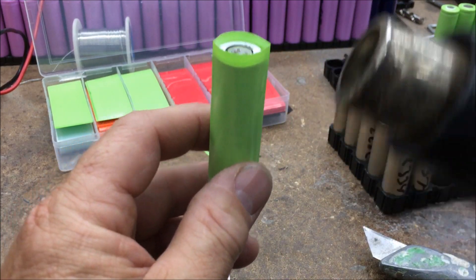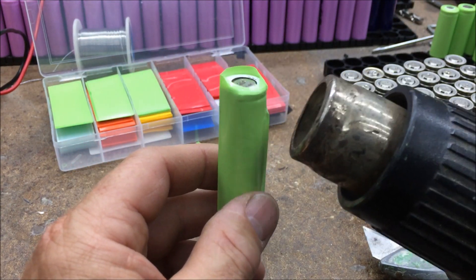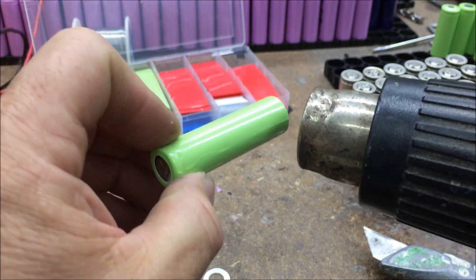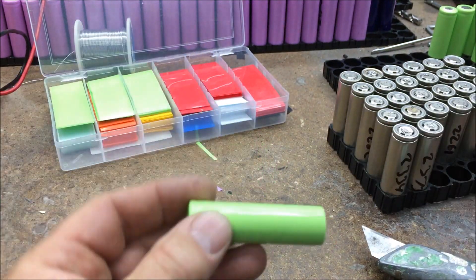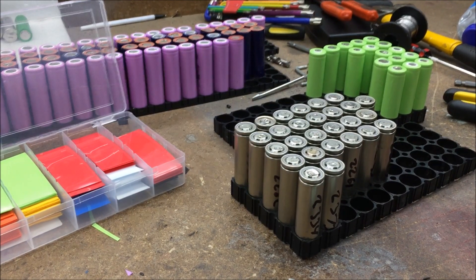Just when you use the heat gun, blow upwards — if you blow down it blows the actual insulator out. And that's it for now, thanks for watching, catch you later.